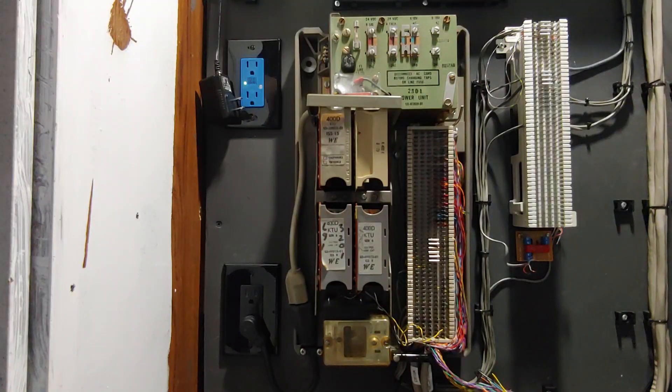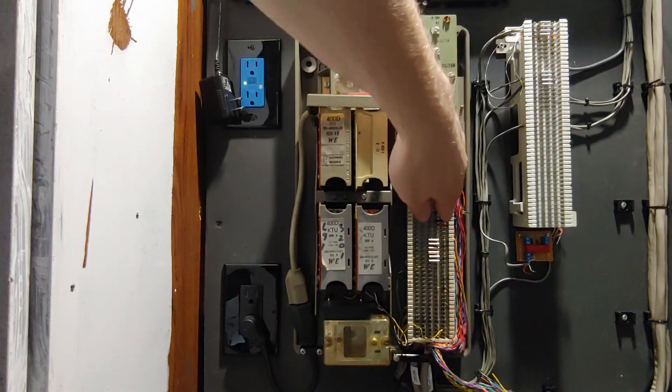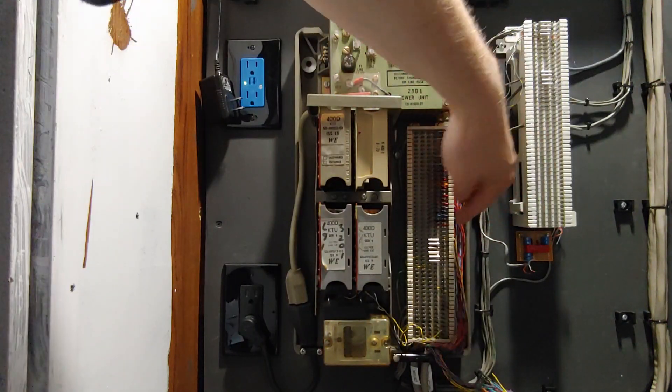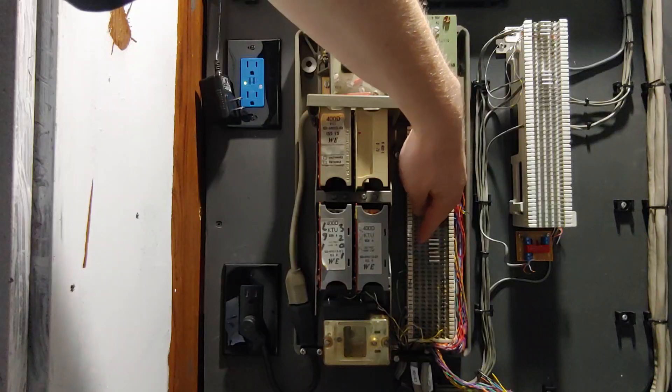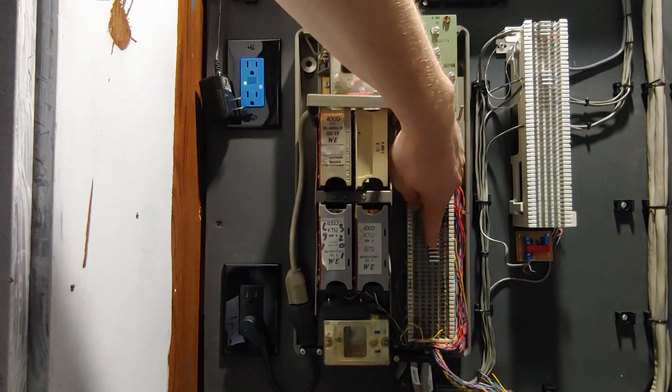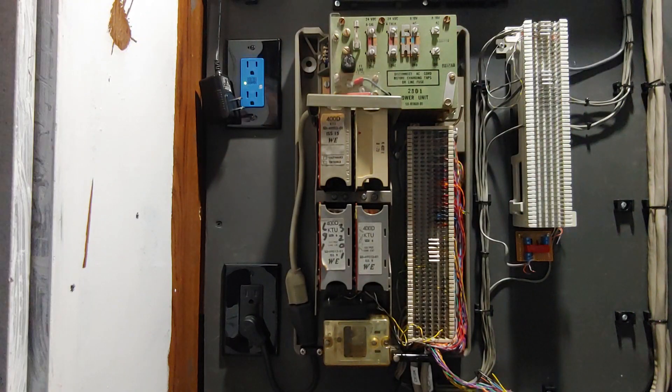Before I do that — this is the connecting block for the system. All these wires go to the three phones, and these jumpers jump the ringing current from one side of the block to the other. Each pair is a different line. The way I have it configured, each phone rings for a different line. You can make one phone ring for two lines, but that's not how I currently have it set up.